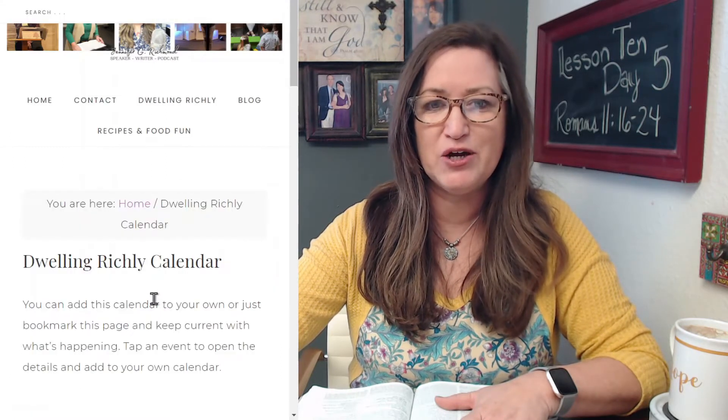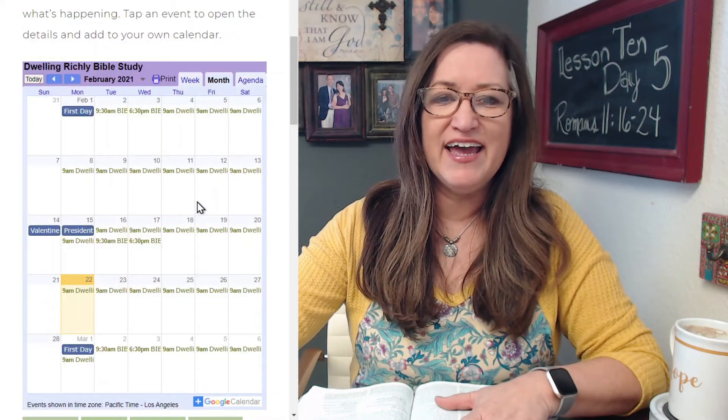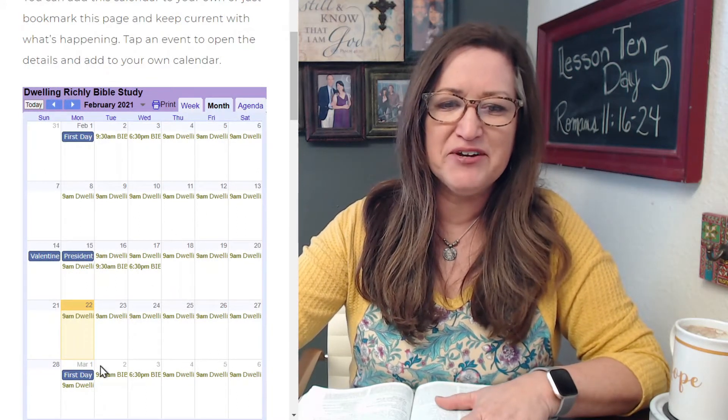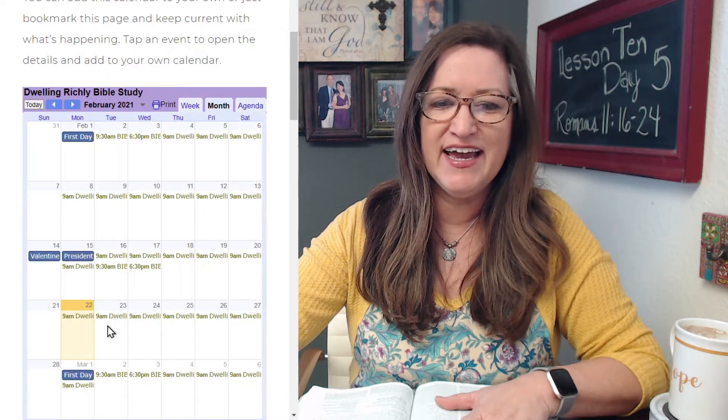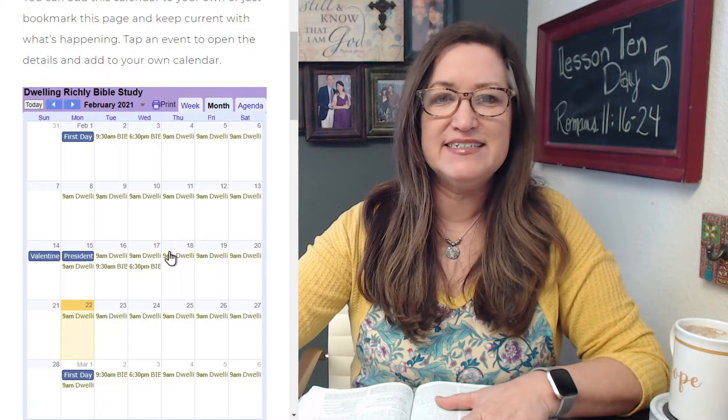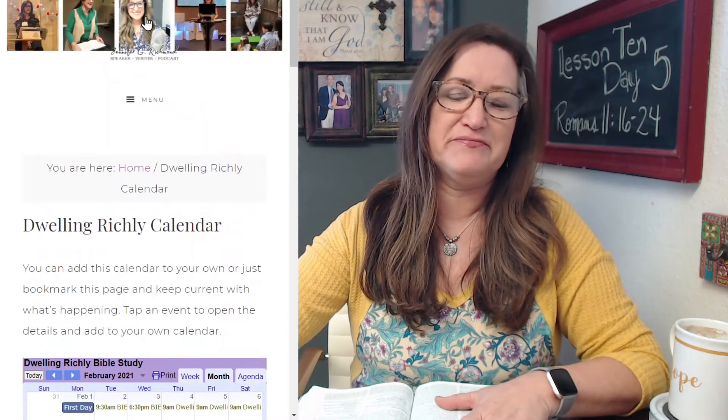Also, just so you know, we do have a calendar. If you're ever like, what is going on in Bible study and what's happening next, you can click right here on the calendar link and it will open up to a Gmail calendar. You can add that calendar to your own personal calendar. It will even tell you what lesson and what day of the lesson that you're on.